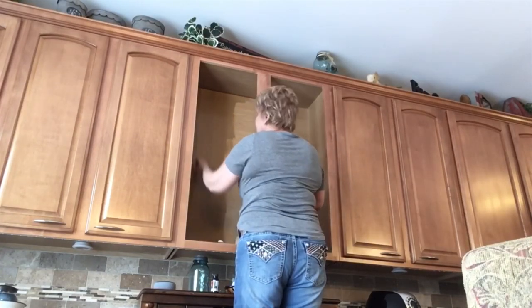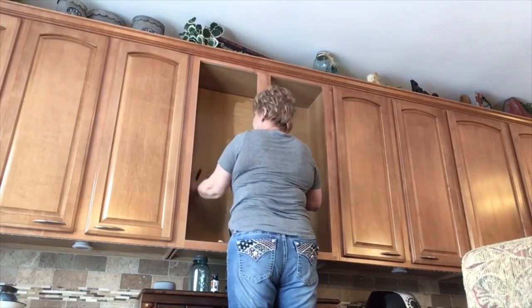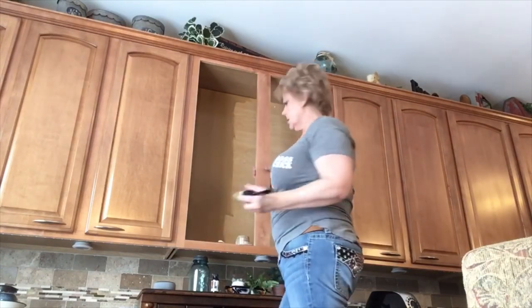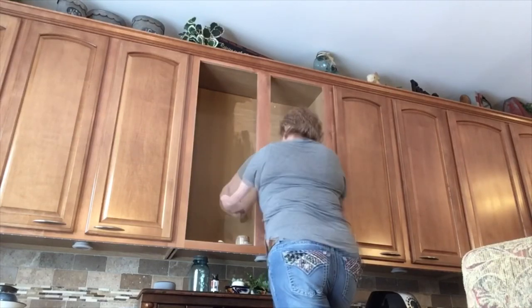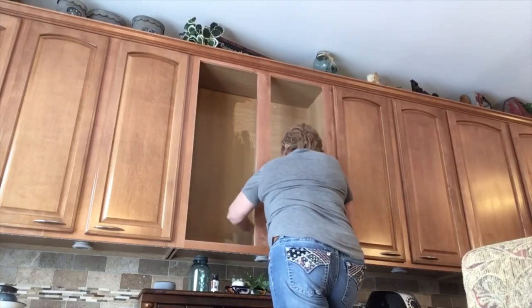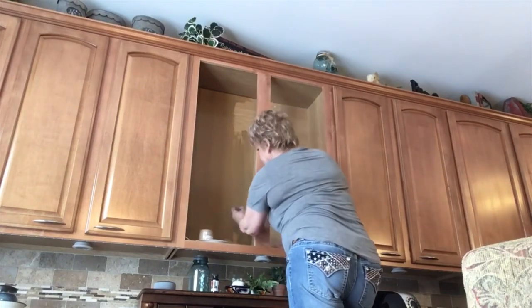So far it looks like the color may be fine. I don't want it to end up being too dark. This paint goes a very long way, so this one little pint should probably do everything.